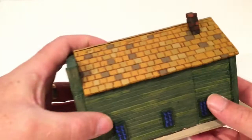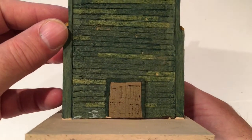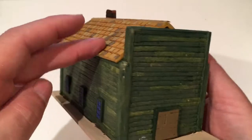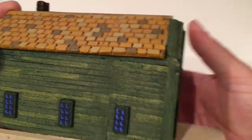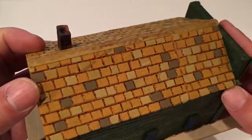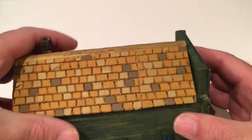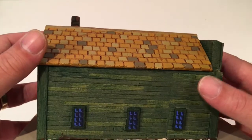Then we've got a shop. I need to finish painting the door and then add the signs on the front. The windows are just painted in, and the roof comes off so you can put the mini figures inside.